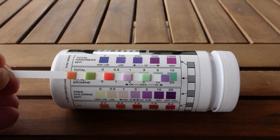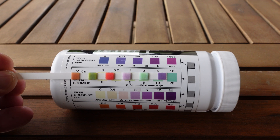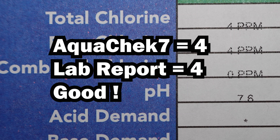Next, total chlorine. I'm holding this closest to the 3 parts per million square, but I judged it to be slightly darker than that. It's definitely between the 3 and 5 available on the bottle, so I'll call it a 4. The report shows 4 parts per million for total chlorine — another match to the test strips.